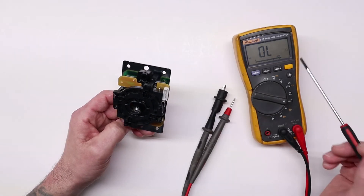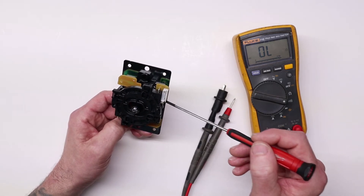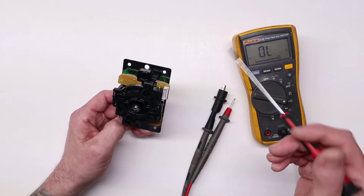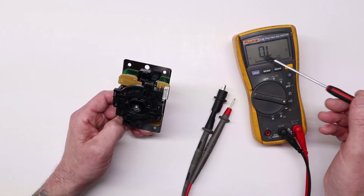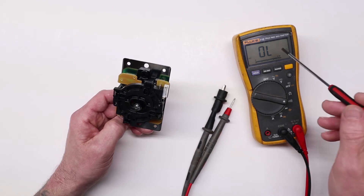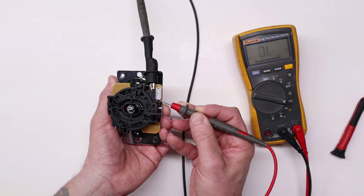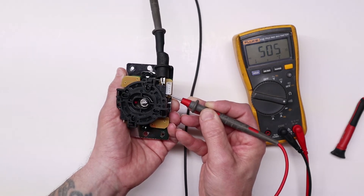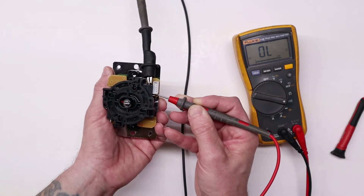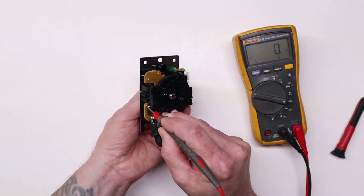We're going to check for continuity across these switches by putting one lead from the meter onto one leg of the switch and the other lead onto the other leg of the switch. Then we'll activate the switch and see if the internal contacts inside the switch body itself are closing. If they are, we'll have a closed loop and we'll see the display on the meter — which is currently showing open loop or out of limits — give us a zero reading, and we'll actually hear the ringer inside the meter go off. You can see the meter change and hear it as well. So that's a really good sign that the switch body itself is working internally, and it would appear the problem isn't the switch but actually something going on on the other side. So switches are both good. Next step.